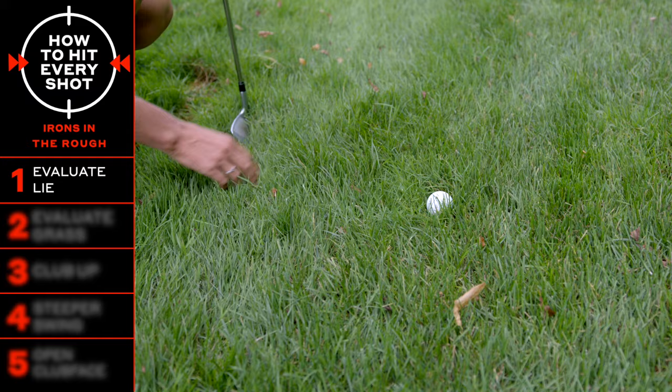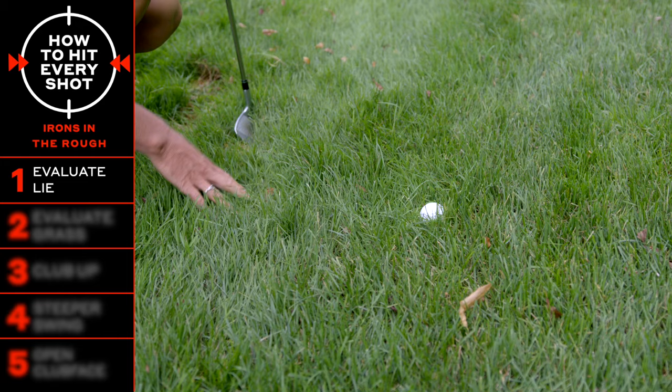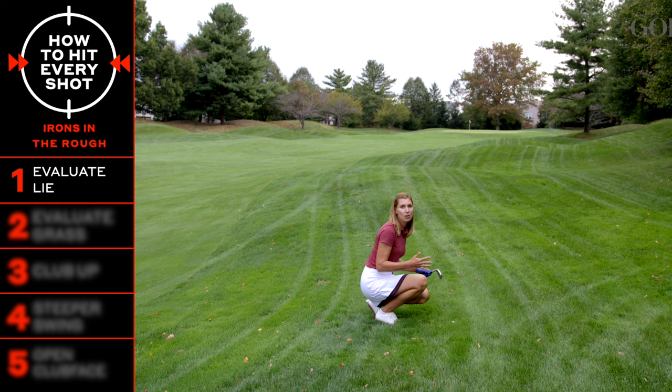If it's sitting down kind of medium in the grass, there are a few things we're going to do. And really down in the grass where it's super tucked and the grass is all around it, that would be a more extreme lie. So first, evaluate your lie and see how the ball is sitting.